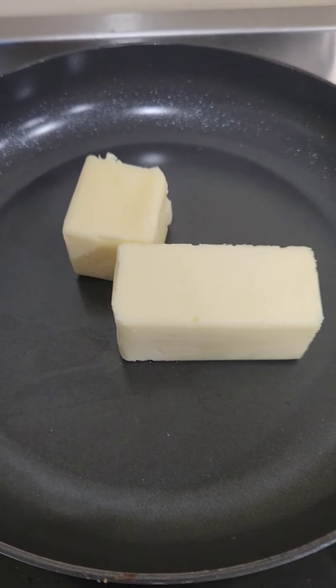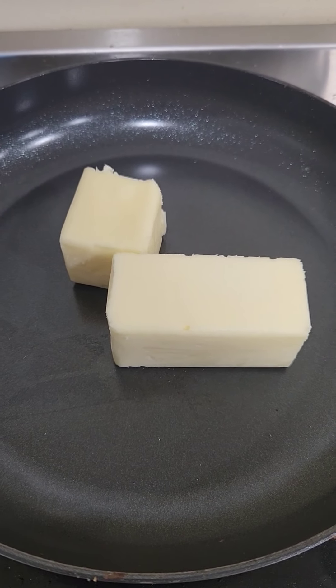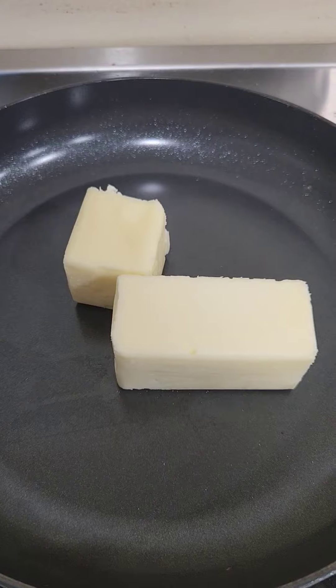Hey guys, welcome back to Cool Kids. Today we're making almond tea cakes. First, add 12 tablespoons of butter to a pan and melt it until it turns brown.